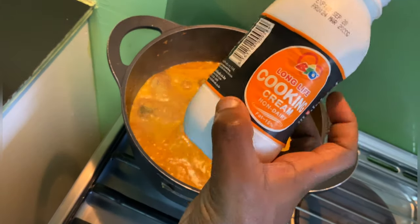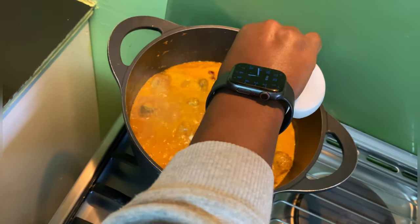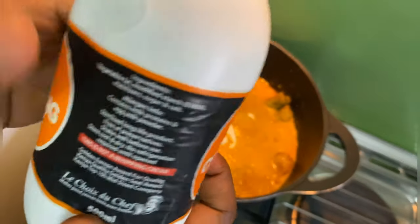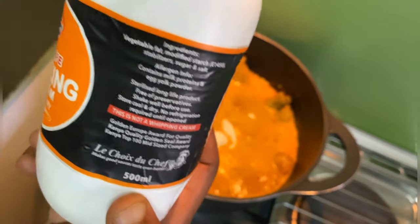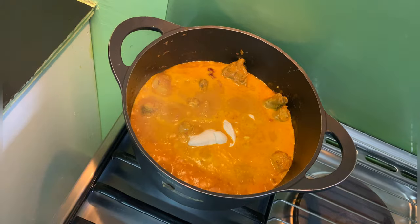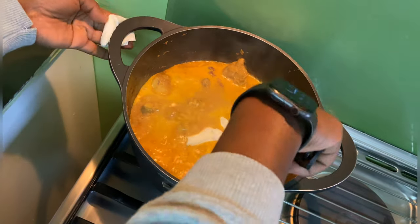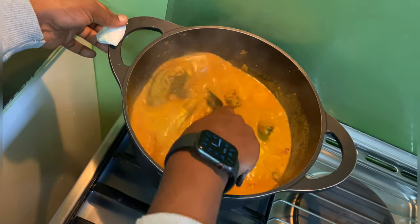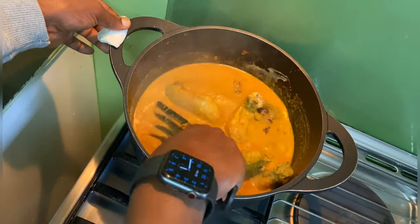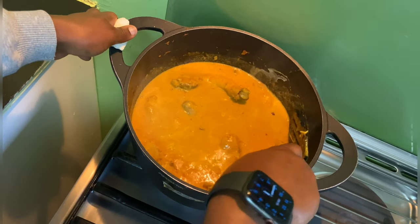Now I'm going to add some cooking cream — half of it, not all of it, so it will be 250 ml instead of 500 ml. I've added half of it. Mix it together and I'm going to let it cook and become thick.